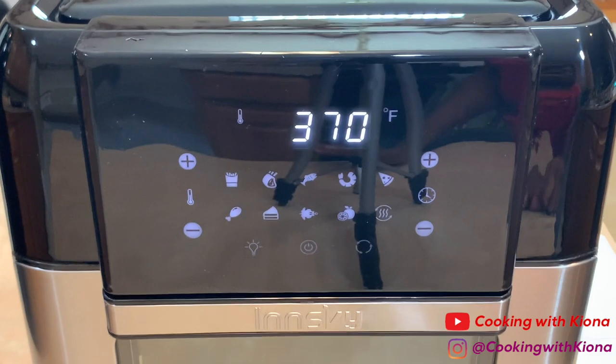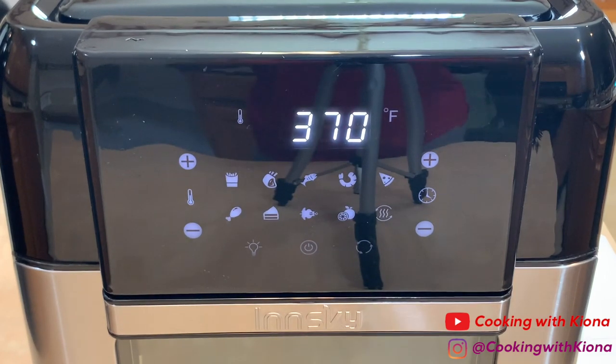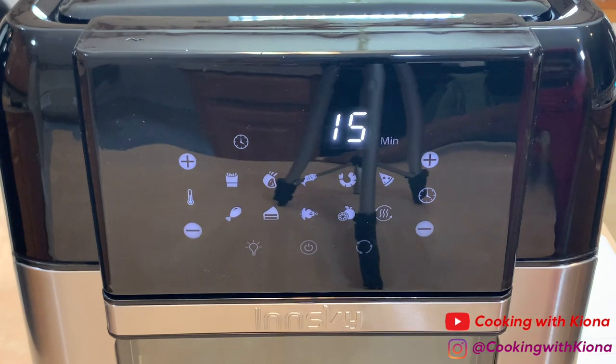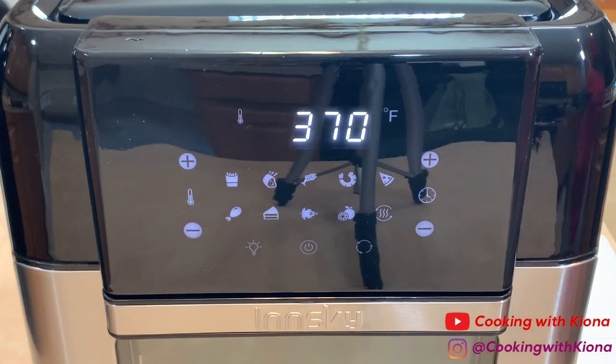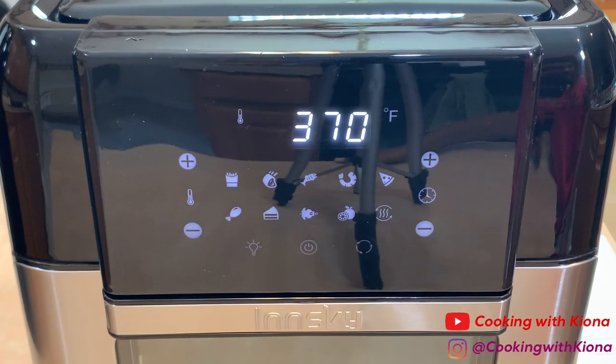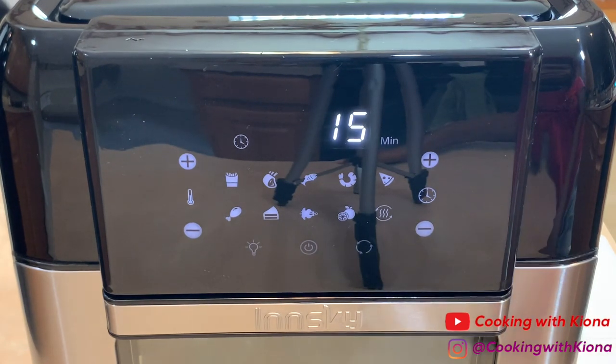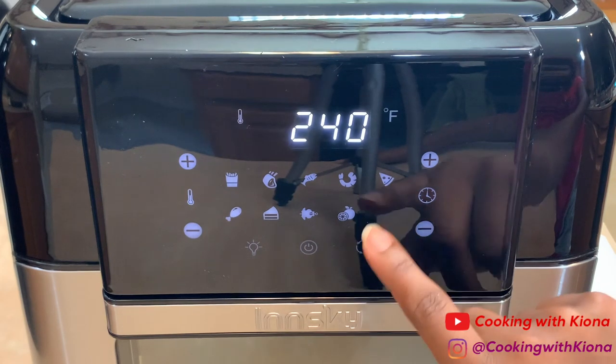On the touchscreen, there are different cooking modes. These will automatically go to a default cooking time and temperature. The different cooking modes are french fries, steaks and chops, fish, shrimp, pizza, chicken, baking, and rotisserie. You can increase or decrease the temperature or the time by pressing the plus or minus signs on each side.